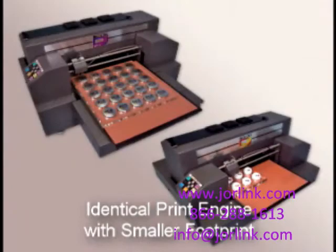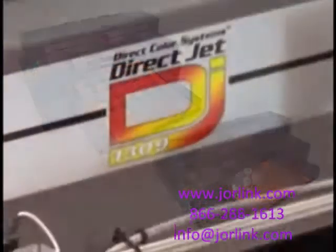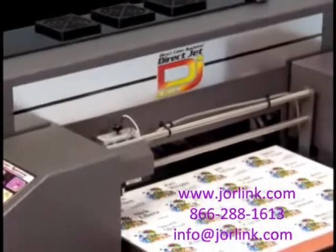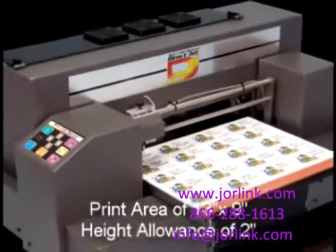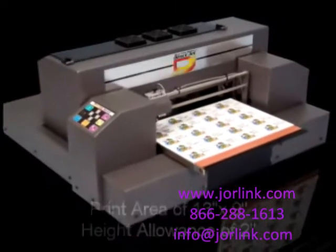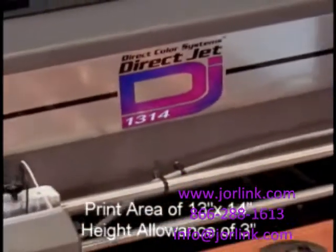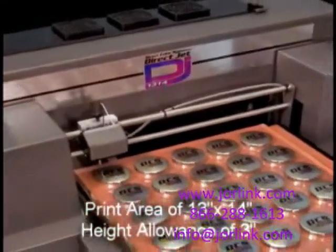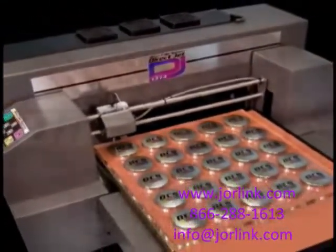Also available are the DCS DirectJet 1309 and 1314 printers, featuring the identical print engine as the 1324 with a smaller footprint. An economical alternative to the 1324, the DCS 1309 has a print area of 13 by 9 inches with a height allowance of 2 inches. The DCS 1314 has a print area of 13 by 14 inches with a height allowance of 3 inches.